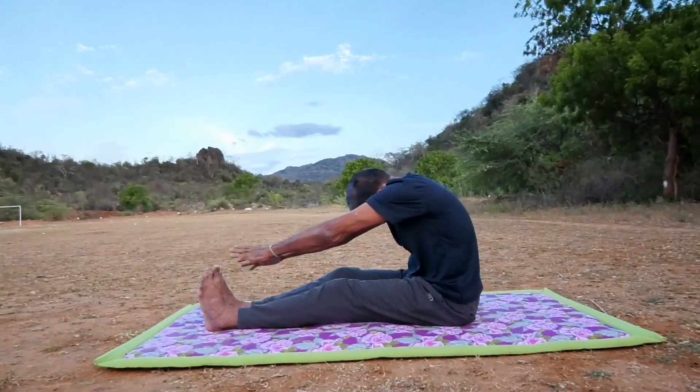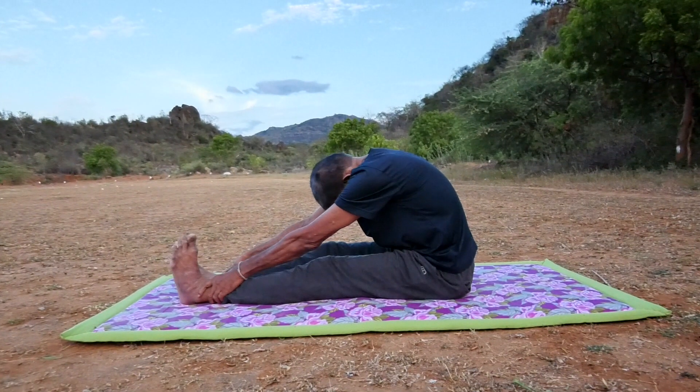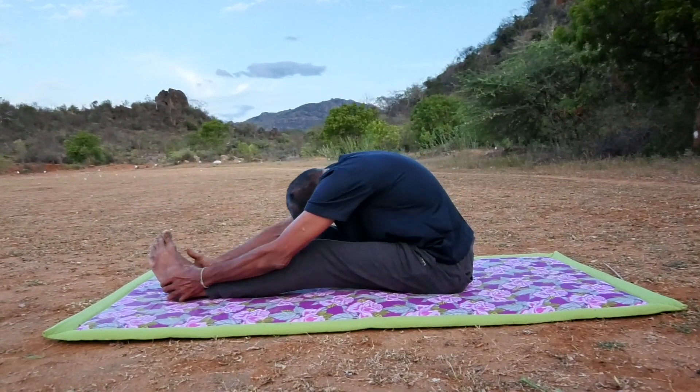Bend forward and hold the soles of the feet with both the hands. The knee should not bend. Keep the face on the knees.